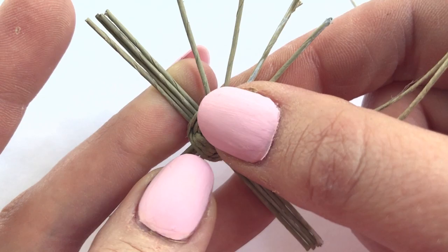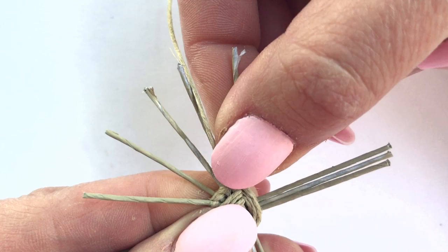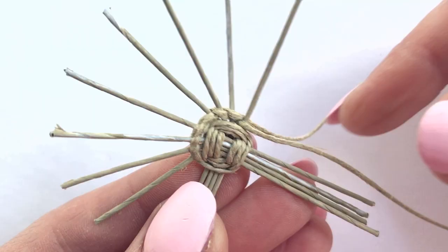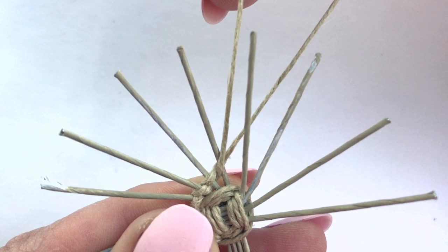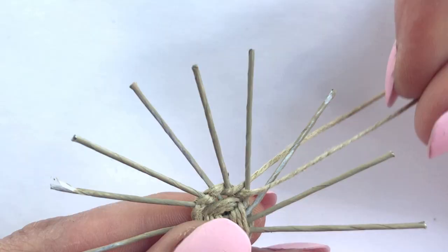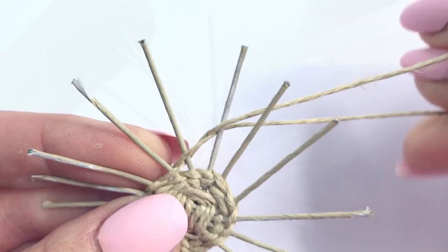Now move to your next section and do the same thing — twist and pull down for each spoke. And now twine the last section. Once you've gone around the first time, go around again. Do this process for three cycles until your basket looks like this.